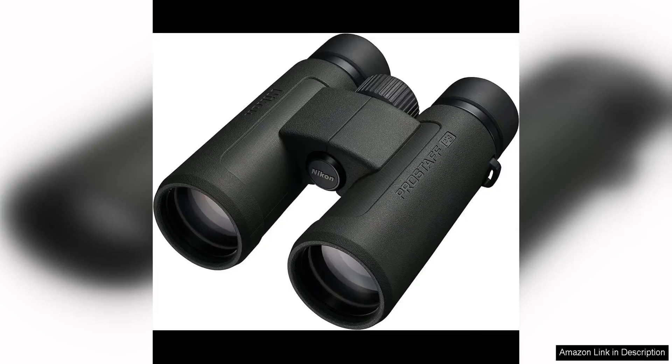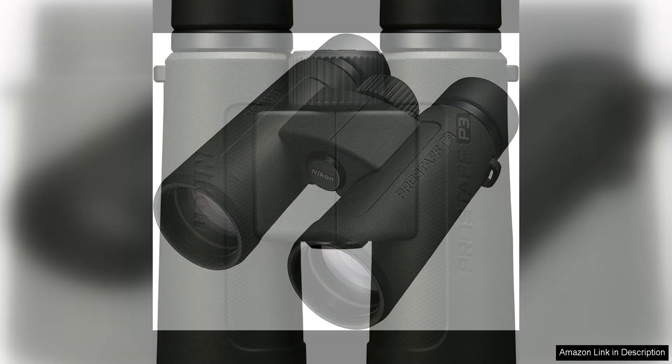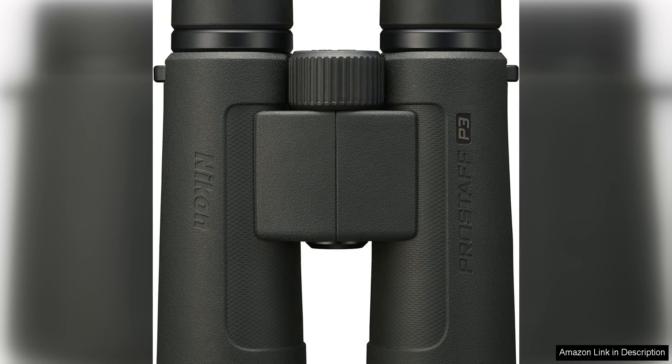The Nikon Prostaff P3 8x42 binocular is a fantastic option for outdoor enthusiasts and wildlife observers. With its waterproof and fog-proof features, this binocular can withstand various weather conditions, making it perfect for any outdoor adventure.